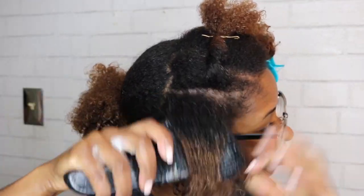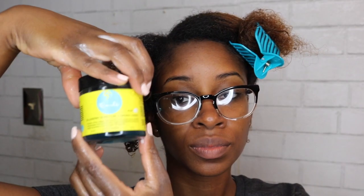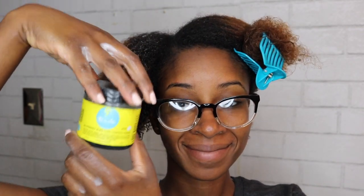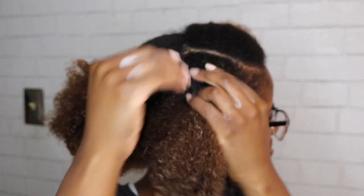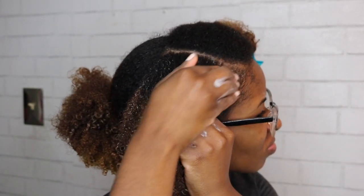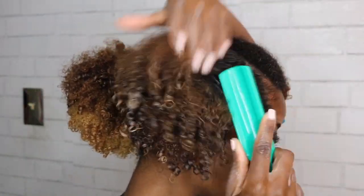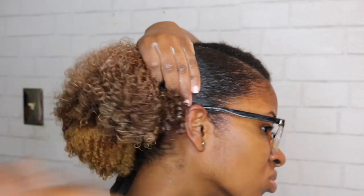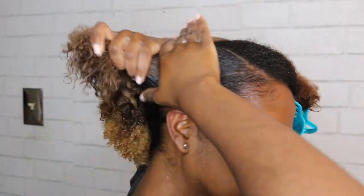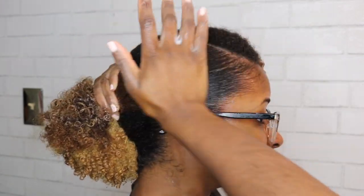Overall this takes me about an hour. Now I'm going in with edge control — you can use whatever you like, but my favorite is by Curls: the Blueberry Bliss Control Paste. I applied that to my edges and the part because we're going for a very sleek look with a nice good hold.